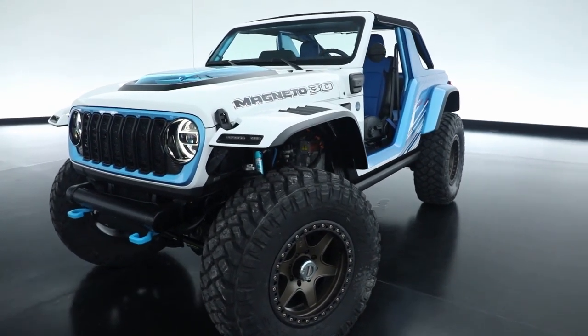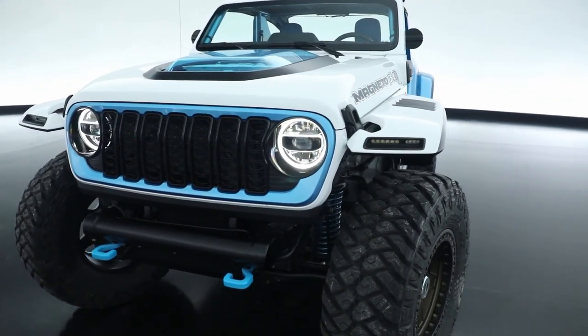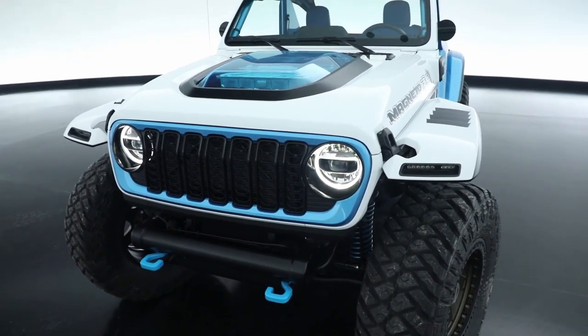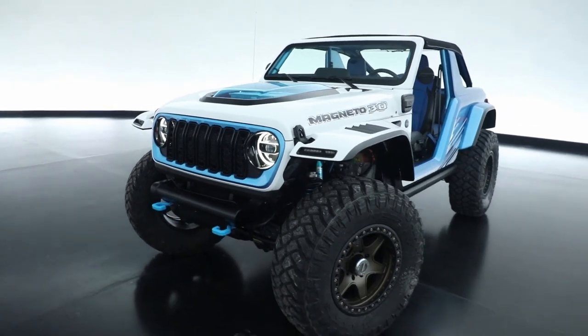And then a two-stage selectable power output. Baseline is 285 horsepower, which matches the gas V6 this vehicle was originally equipped with, or the electric full beam mode at 900 foot-pounds of torque.